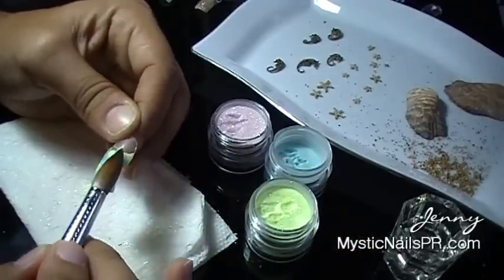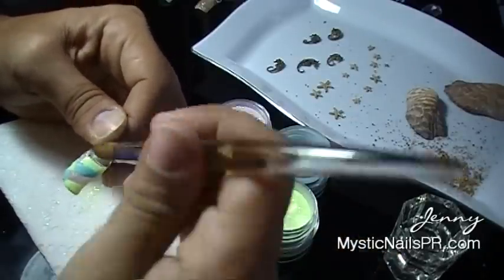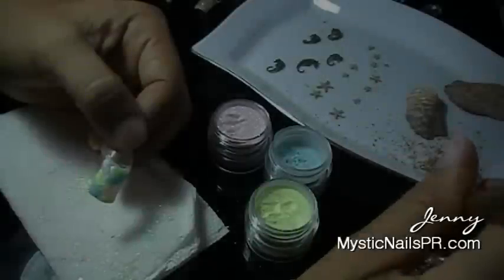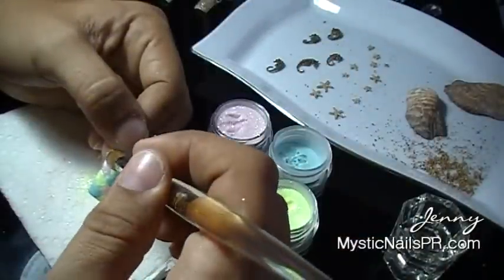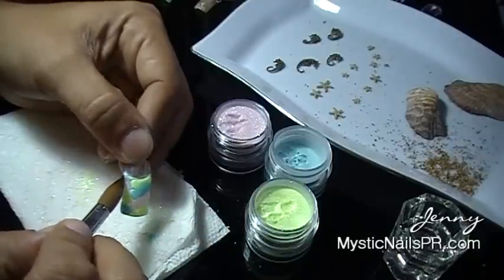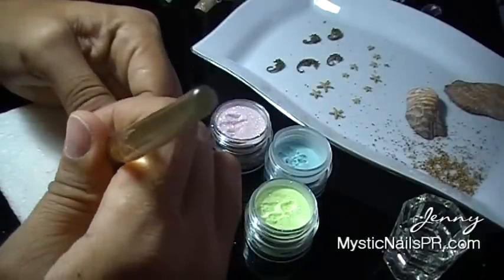Afterwards I'm going to prepare my nail and glue on my nail tip, then proceed to place the color of the acrylic that I want on my natural nail bed.